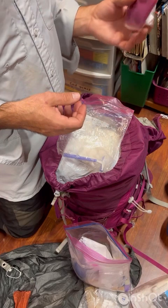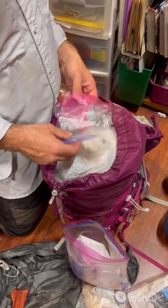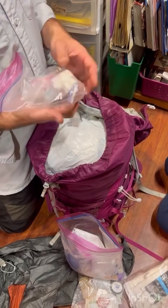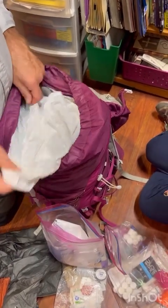There's a soap container — no reason to stop using that, it works fine. Put some dish soap in there and bring a razor.